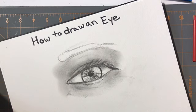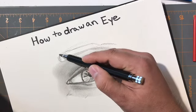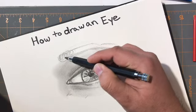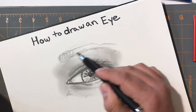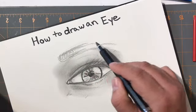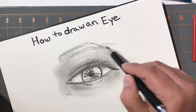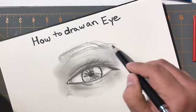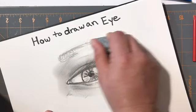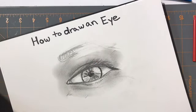Even if a male does have dark eyelashes, you want to be a little conscious because males don't want to look like they're wearing mascara. Make sure their eyes have a nice strength to them but at the same time don't feel feminine.